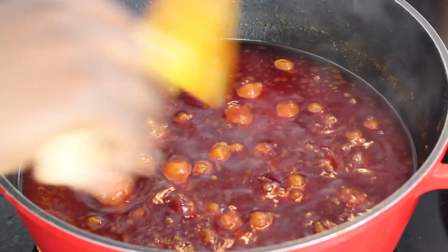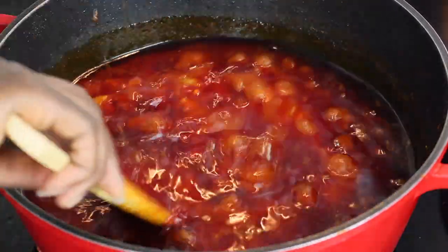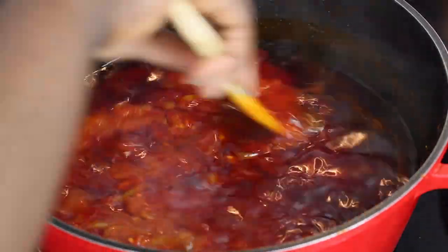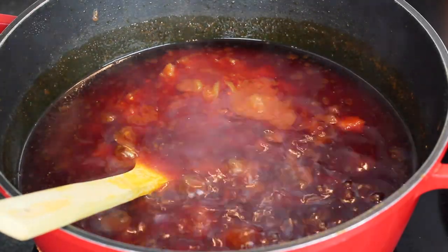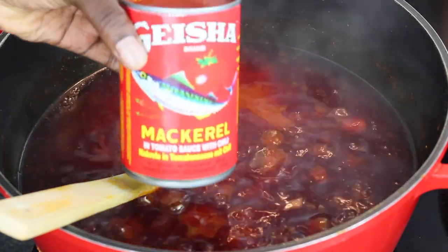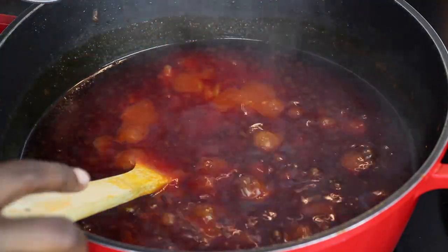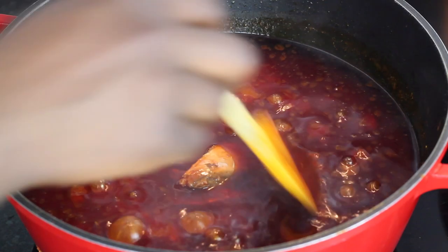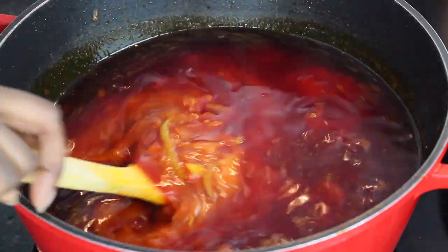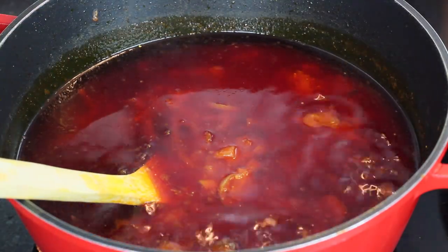It's been five minutes since I added some more salt and powdered pepper, so I'm going to go ahead and add my tinned mackerel in tomato juice. This just adds another nice flavor to your stew.